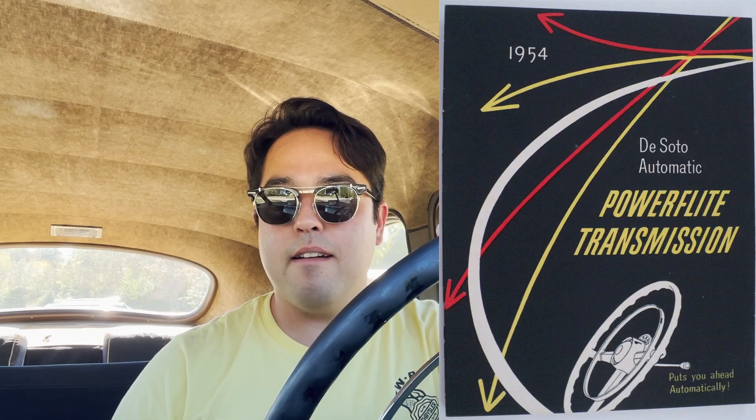Fluid drive is an interesting part of automotive history. It was kind of Chrysler's answer to an automatic transmission before they could get their own version out there. So by 1954 the Powerflight transmission came out and fluid drive was no more. Now Plymouth didn't have fluid drive until 1953, but they never really called it fluid drive — their version was called High Drive.